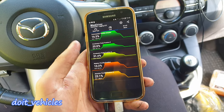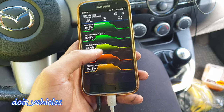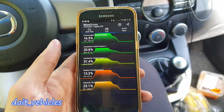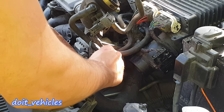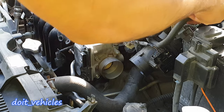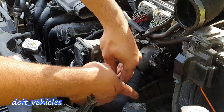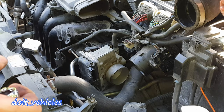Before you clean the throttle body, if you have a scan tool go ahead and check the values before and after so you can compare them. You can actually record it like me, then compare them side by side and you will see what's wrong or not. Let's go ahead and clean the throttle body — you're going to need a 10mm and an extension.